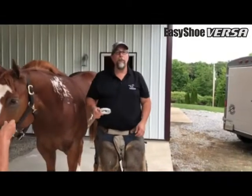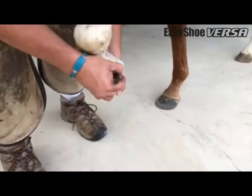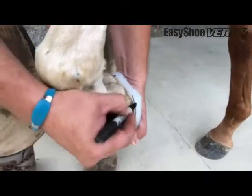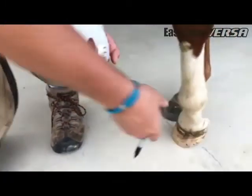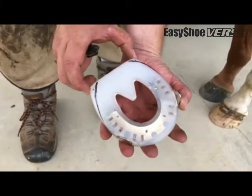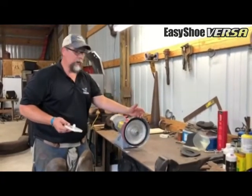Okay everybody, we decided on the 122. I'm going to show you how I mark it and how we get it fit up to the foot. I get it where I want it on the bottom, and then I just trace with a magic marker where I want to take off. You can see right out of the box it's fitting almost perfect. Really, all I'm going to do is take off this little corner right here, and that's it. We've marked our shoe and we've just got to take these corners off.